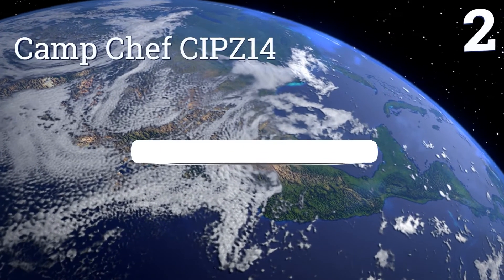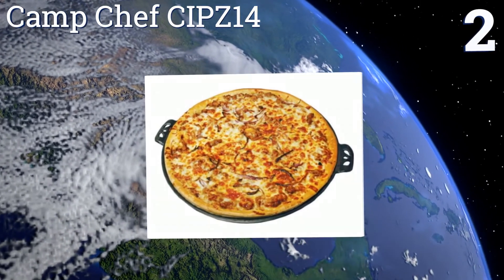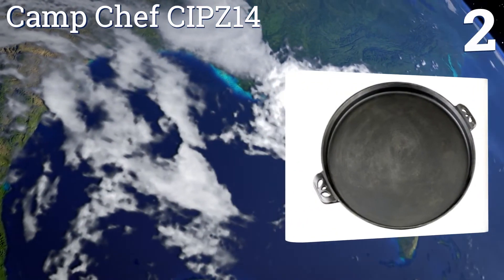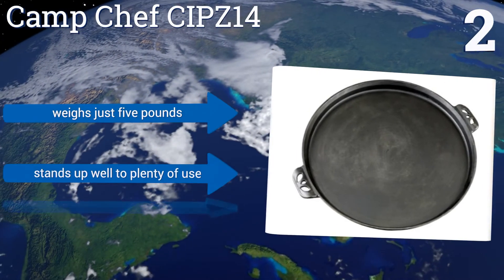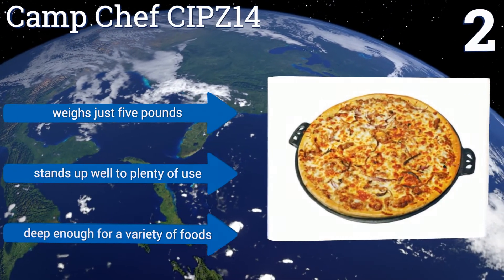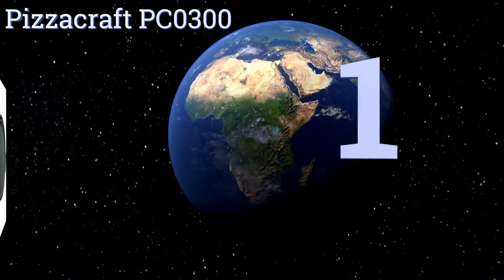At number 2, save money for more toppings by getting the affordable Camp Chef CIPZ 14. The small cutouts in the handles give you a little more friction when gripping it with your oven mitts and even make it possible to hang it up over your stove. It weighs just five pounds and stands up well to plenty of use. It's deep enough for a variety of foods.